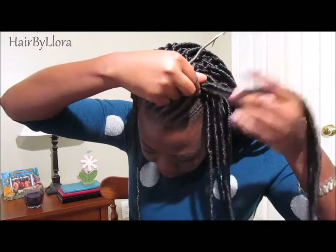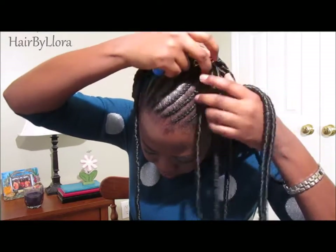This hair secures really well, so you don't have to worry about knotting or looping around or anything like that. It secures really, really well.